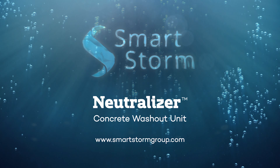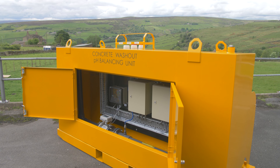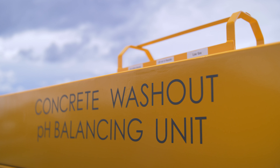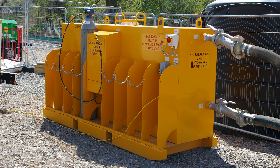Smartstorm's neutraliser is a new innovative solution to treat concrete washout in line, unlike traditional skip-based batch processing. It's fast, fully automated and doesn't use hazardous chemicals — just CO2 gas.